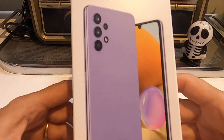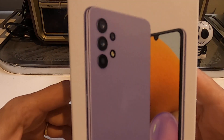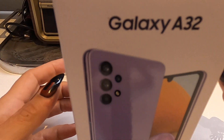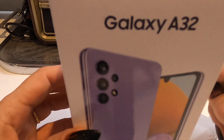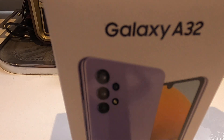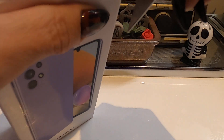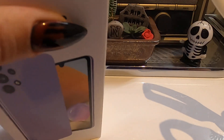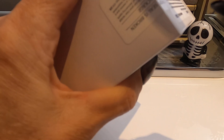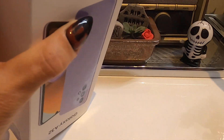Hi guys, welcome to the unboxing of the Galaxy A32. This has a 6.4-inch display with a resolution of 1080 by 2400. Let's get into it — we need to undo these seals. Check out my fingernails: they're completely useless but they look great. They're for Halloween, obviously. All right, we've got that one and that one.